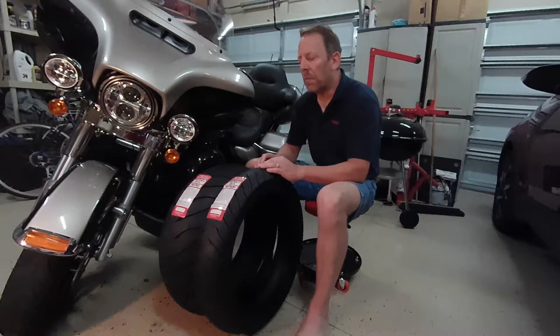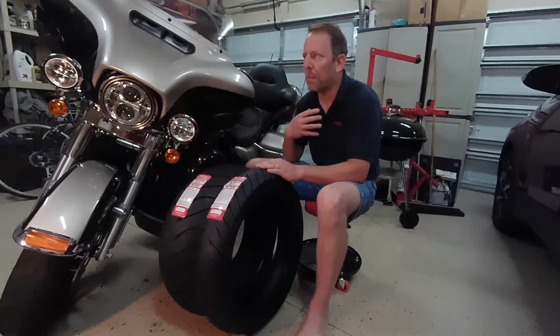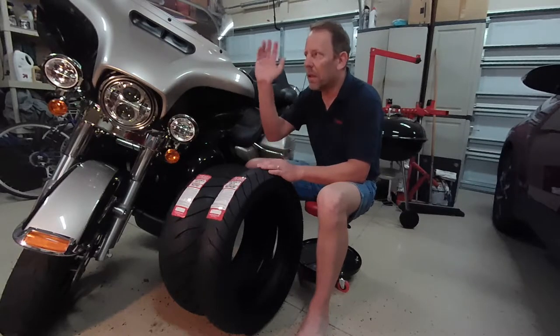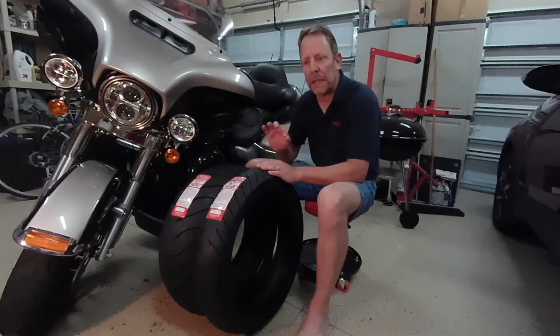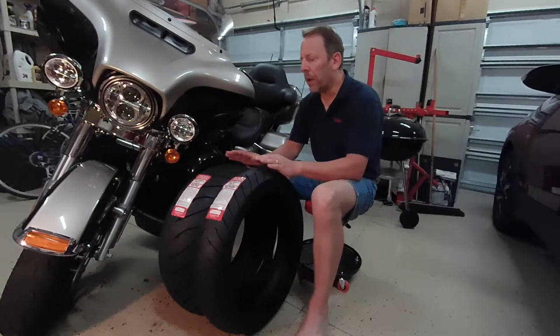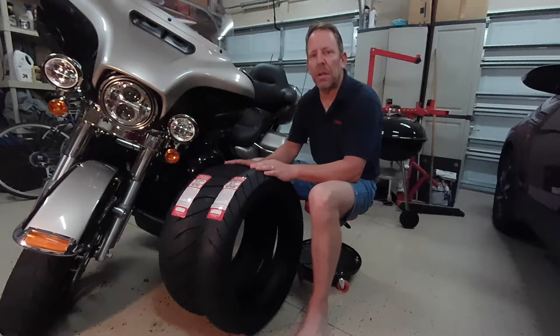For friends that want the balancing beads, I'll still use them for them. But I've static balanced mine with my stick-on Motion Pro weights. I've never had a problem with any of them. I prep the wheel, clean the wheel properly before I stick the weights on — they've never fallen off on me. That's my history with my experience changing tires.